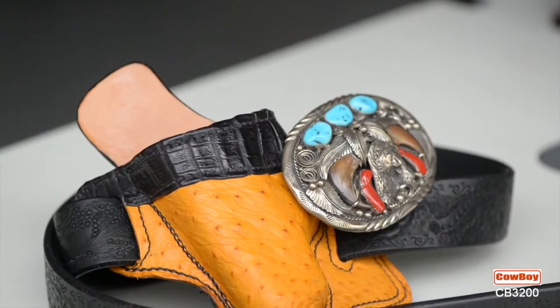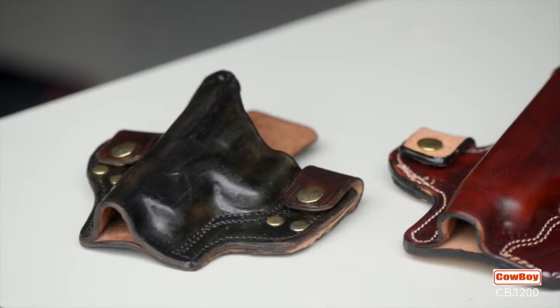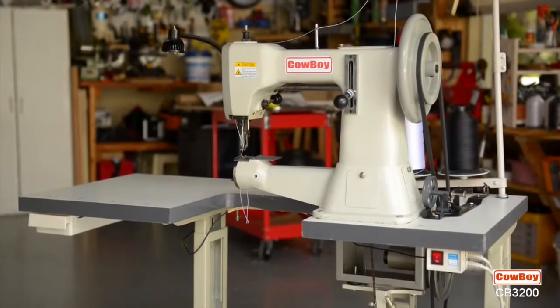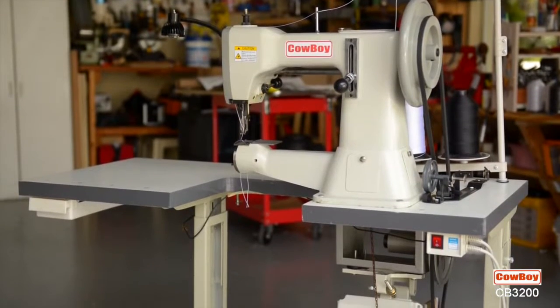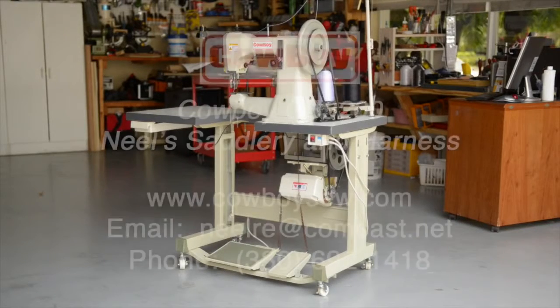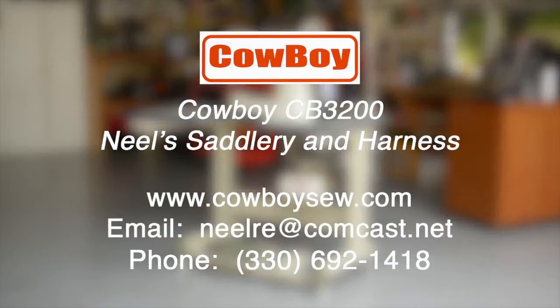For all you skilled full-time leather workers or hobby crafters, there is now a machine that performs all the functions for sewing heavy-duty materials quickly and easily at a price you can afford. For more information on the patent-pending Cowboy CB-3200, please contact the United States distributor for Cowboy Sewing Machines, Neal's Saddlery and Harness, for a dealer near you.